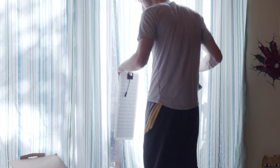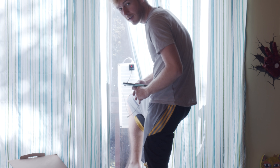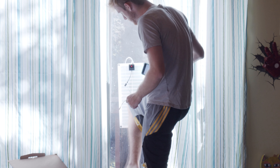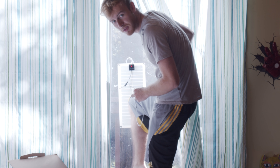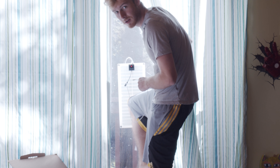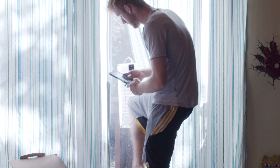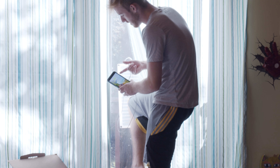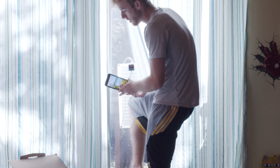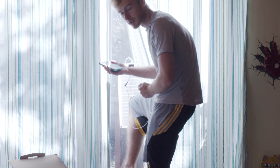So I placed the solar panel on a window — it's a nice bright sunny day, about as good as you're going to get. I plug it into my phone, it briefly recognizes it's charging, then disappears and says it's no longer charging. So basically, it doesn't charge anything. Nice try.